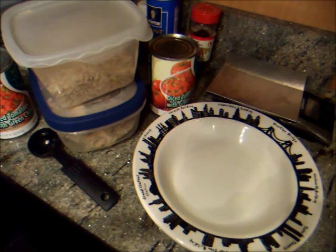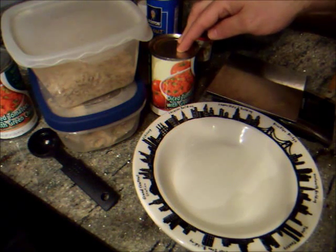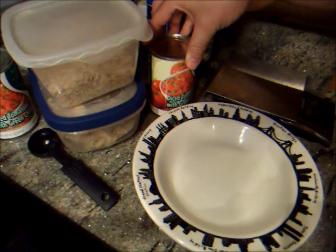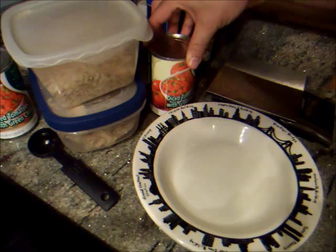You might talk to a sponsor about what your food plan will be, and different amounts are perfectly okay. I actually used to eat a little more, and even eating more than that, I was able to lose over 100 pounds. So I'm very, very grateful and very, very happy about that.